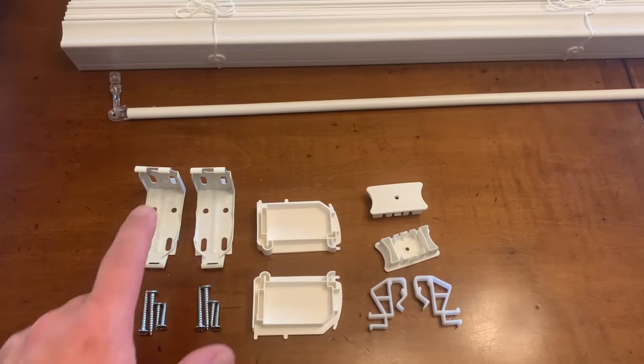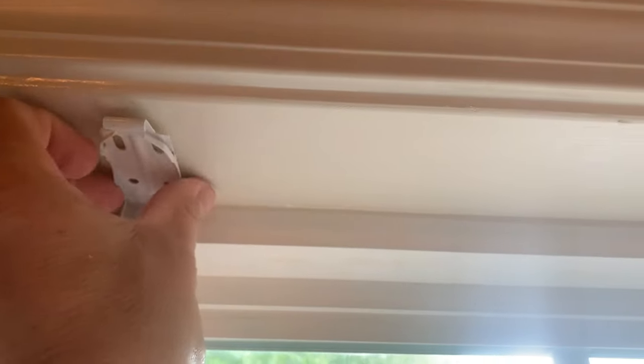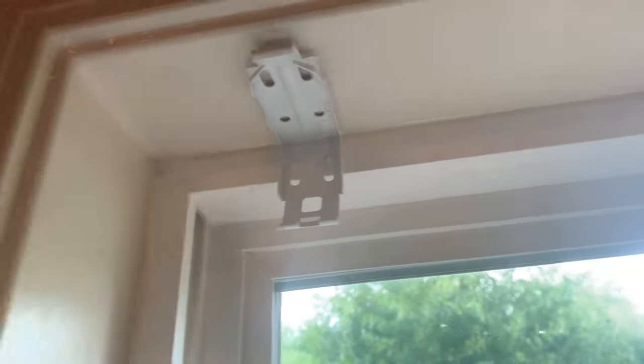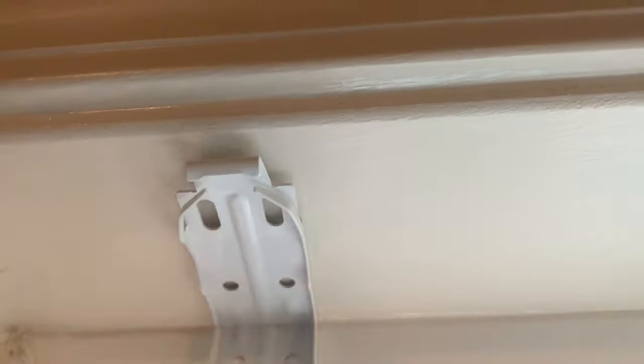We're going to get started by putting our mounting brackets up. I've hung several different brands of blinds before, and these are by far the easiest. These mounting brackets even come with double-sided tape on them so they hold themselves in place while you're screwing them in. All I have to do is stick it up where I want it and it holds itself in place. The blind just clips into these brackets. You put them approximately where you need them, and the tape holds them in place while you pre-drill and drive in the screws.